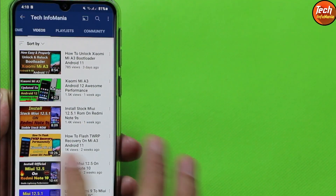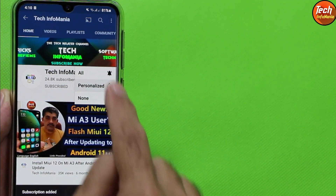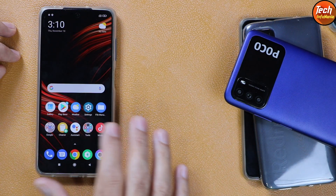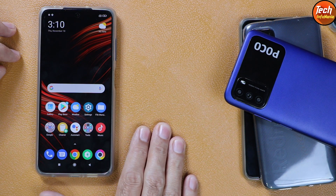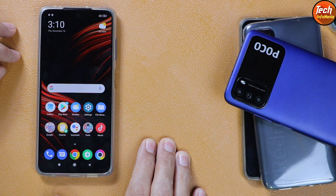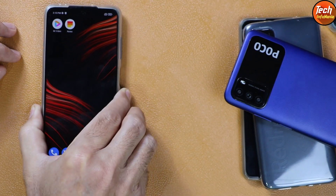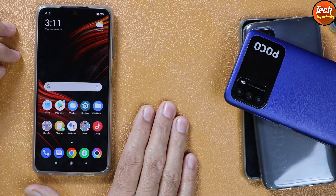Before going further, please subscribe to my channel, click the bell icon, and select all. Now, if you have the India variant of Poco X3, I have no idea whether this ROM will work on it or not — you will have to flash it yourself and inform us in the comments. I have the Poco X3 NFC and the ROM is working absolutely perfect on it.